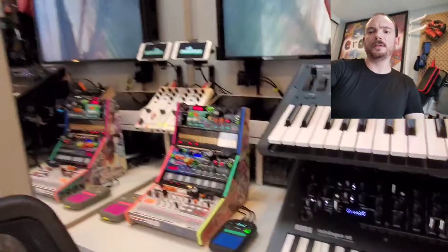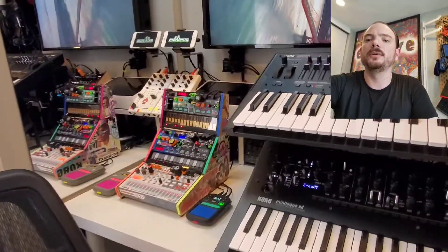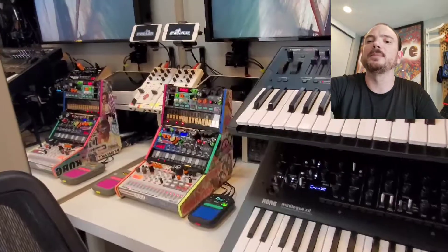Hey everybody. I wasn't feeling particularly creative today, so I thought I'd just do a little update on my Volca setup and kind of explain what's going on here.